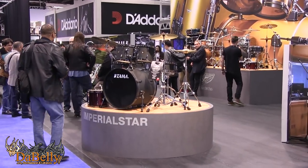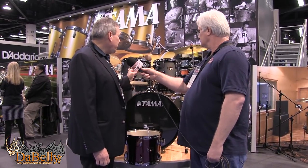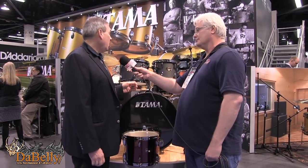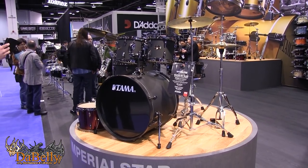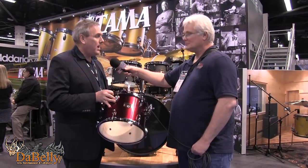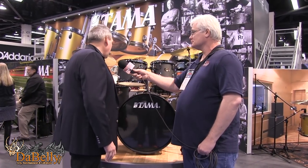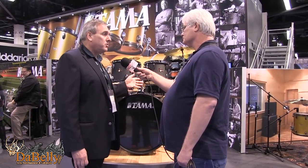Let's take a look at the Imperial Star — always a great-selling kit for us. We've brought black nickel hardware into the Imperial Star line. This is the blacked-out 'BOB' finish, and we're also offering the black nickel hardware on the vintage red — two color options. There are hardware design upgrades coming in with the black nickel kit, and Stage Master is getting a facelift as well.